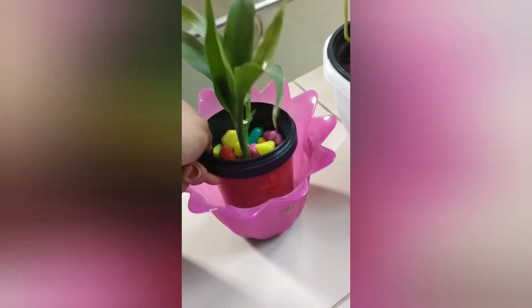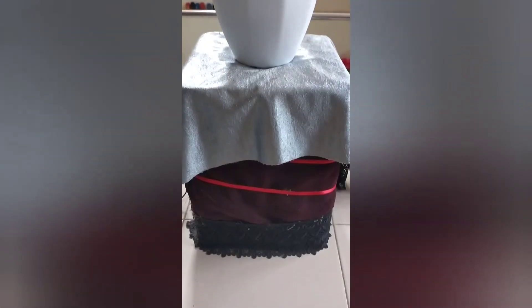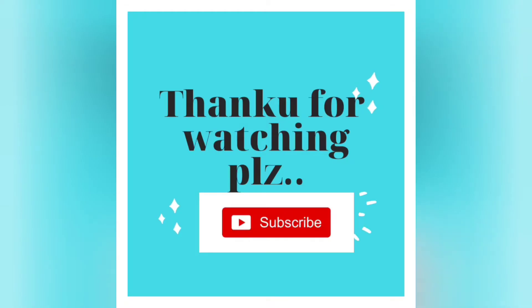It is the same thing. I will paint it. I will cast it on a lime. I will cover this with a green leaf. Everyone, please like and subscribe. Thank you.